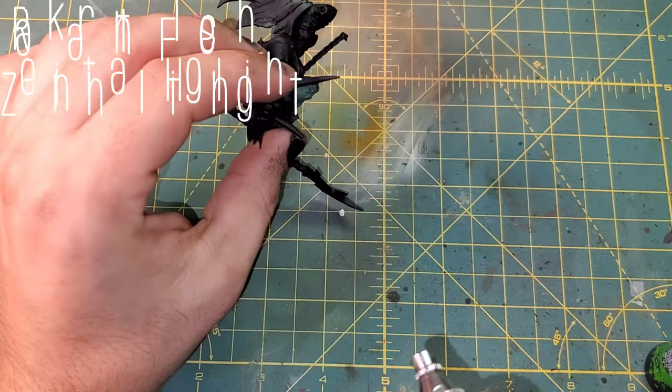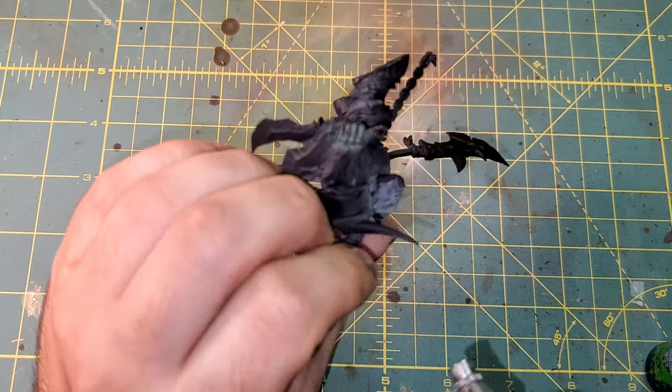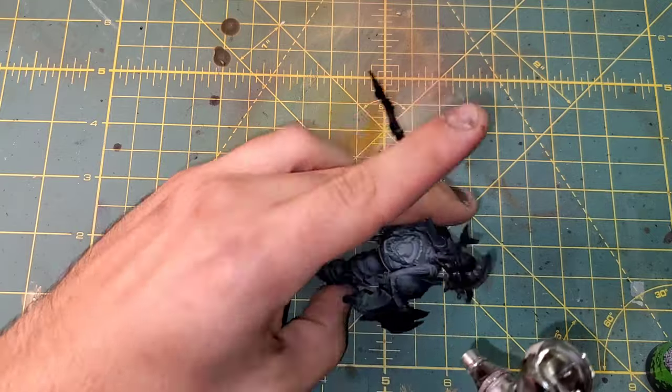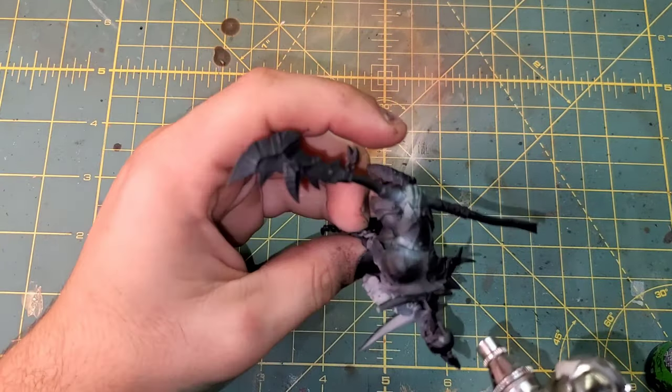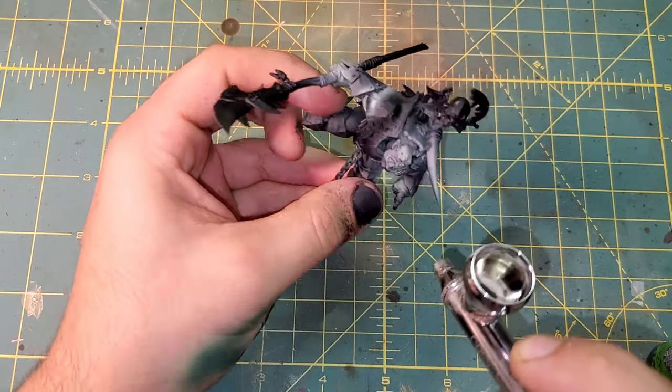We are going to come through from the top with thinned down Rakarth Flesh. This is just going to give us that pale overtone to the green underneath it. We want to keep it nice and thin so that we can still show through, and we will come through with some more touches on the skin.